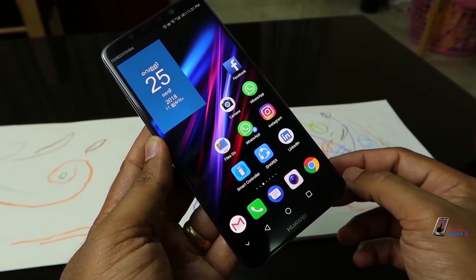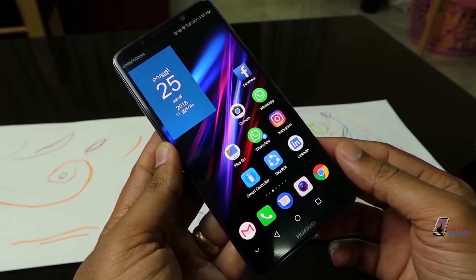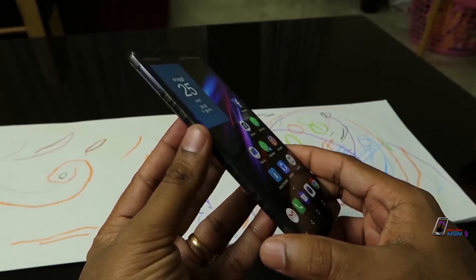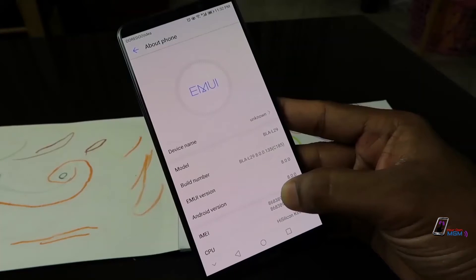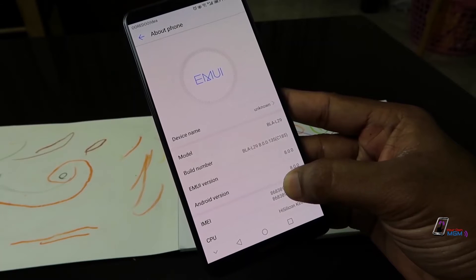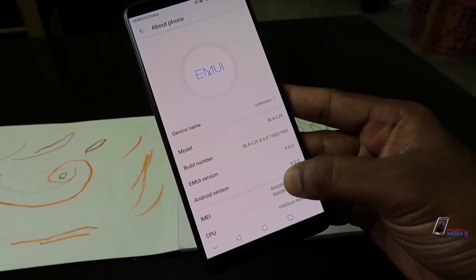The 4GB version comes with 64GB internal memory. This is the interface with EMUI and the software.